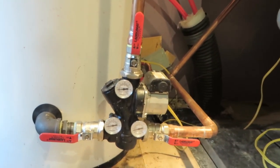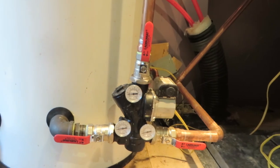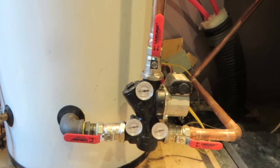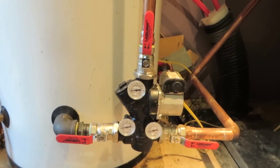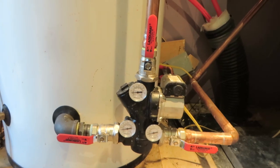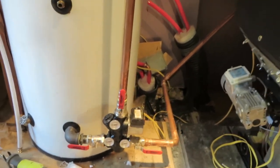Once the boiler has reached temperature and the home is done calling for heat and the boiler starts to head into cool-down mode, this valve also works to send the hot water from the boiler back into the buffer tank while it is cooling down. This is very important — this is what makes Windhager one of the best pellet boilers, because it prevents thermal shock to the boiler by allowing the cold water to flow back into the boiler.